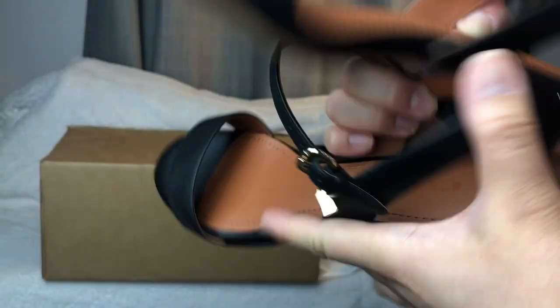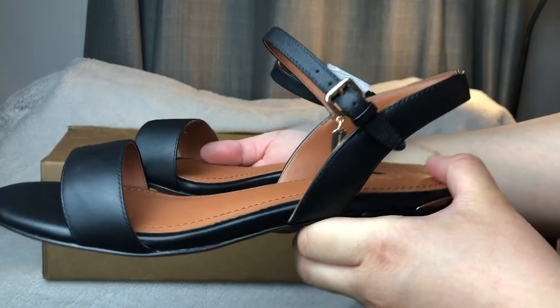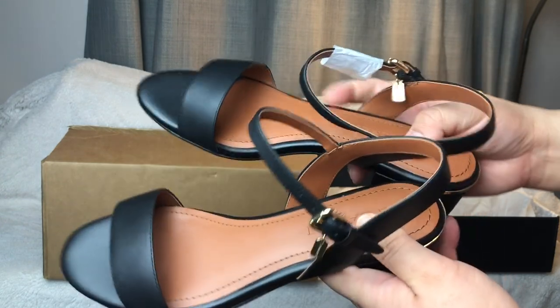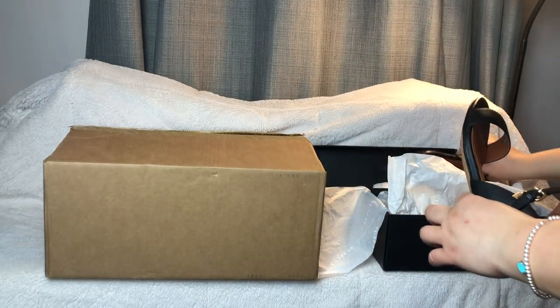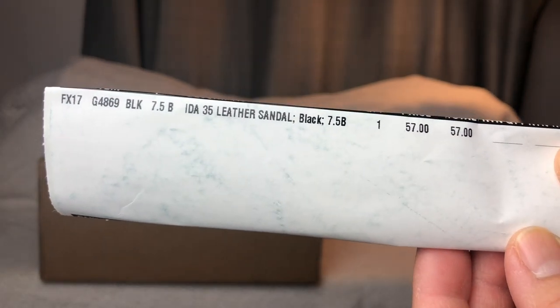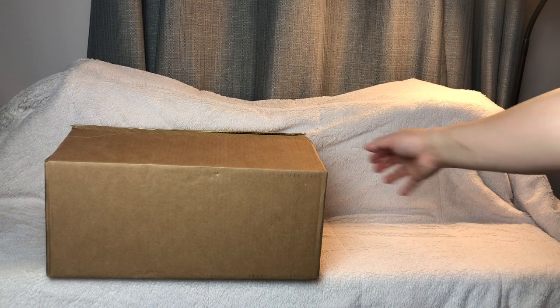Here are the black sandals — just a black strap that goes with any dark dress. I'll put all the details and measurements in the description below. For the black Coach sandal, I paid fifty-seven dollars. That's the product code if you're interested.